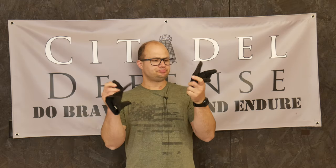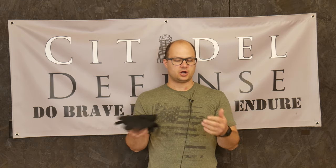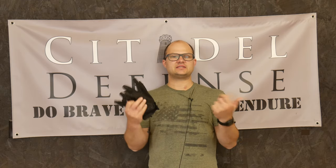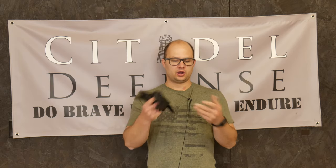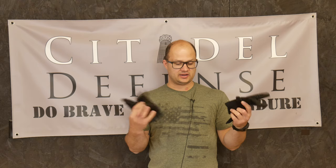Today we are going to talk about gloves. There are a couple things to note about gloves. This isn't as much about what gloves you should use, although I'll tell you what my favorite current ones are — more so a philosophy of gloves and how they work. So I have a bunch of different pairs of gloves with me right here.